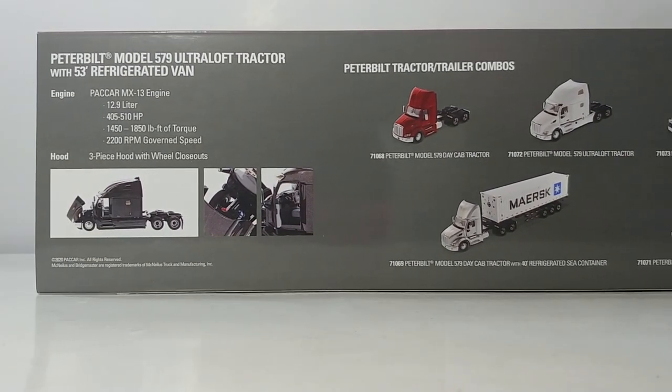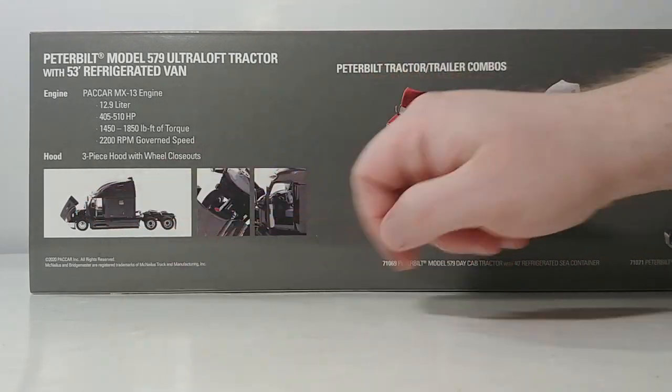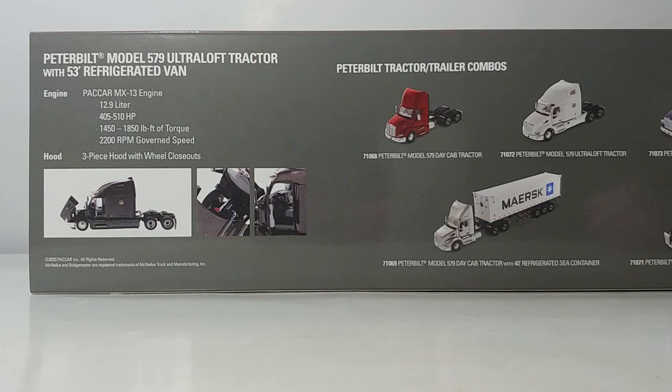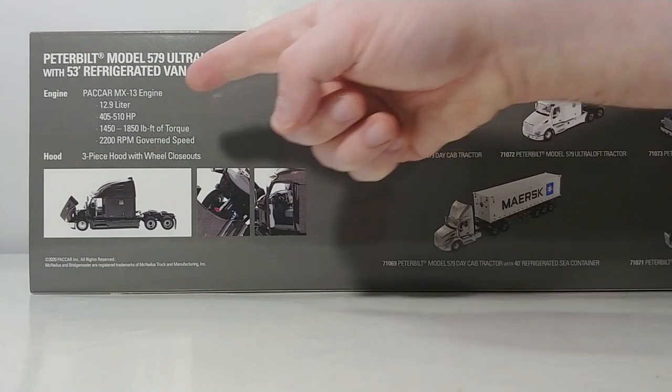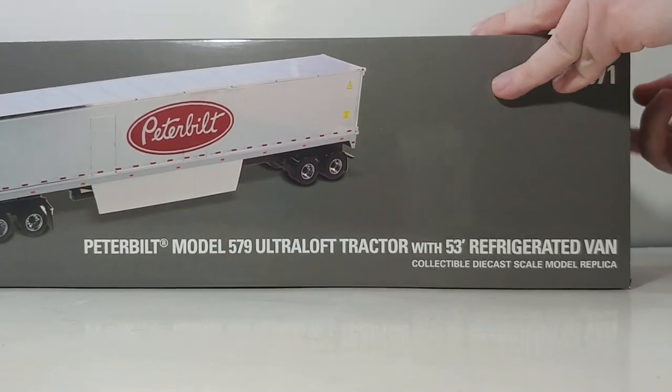Back to the important stuff. Here's the description — it has pictures of some of the working features on the model, but strangely enough it doesn't show what's probably the most appealing and interesting working feature on the truck, which we'll get into in just a moment. There are some specification details about the real truck: Packard MH13 engine, 12.9 liters, anywhere from 405 to 510 horsepower depending on configuration. Let's go ahead and get this thing out of the box.